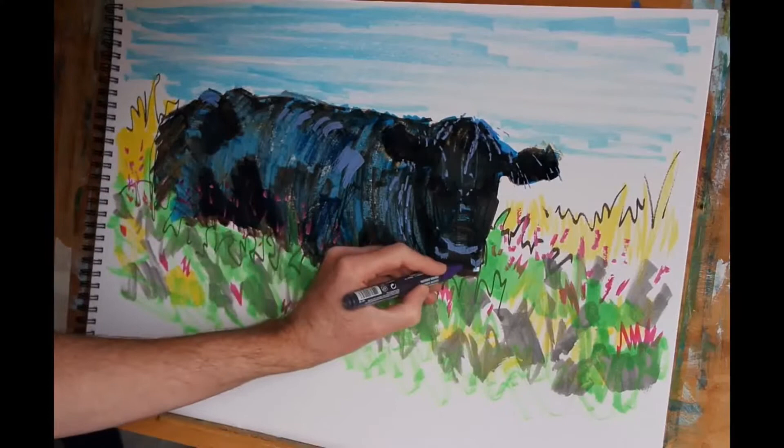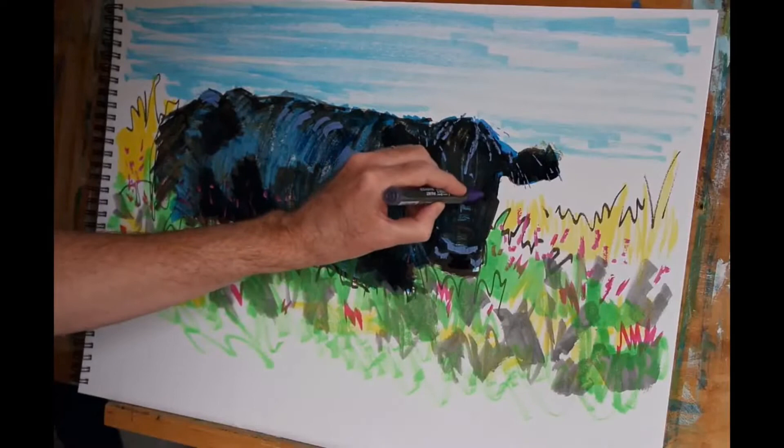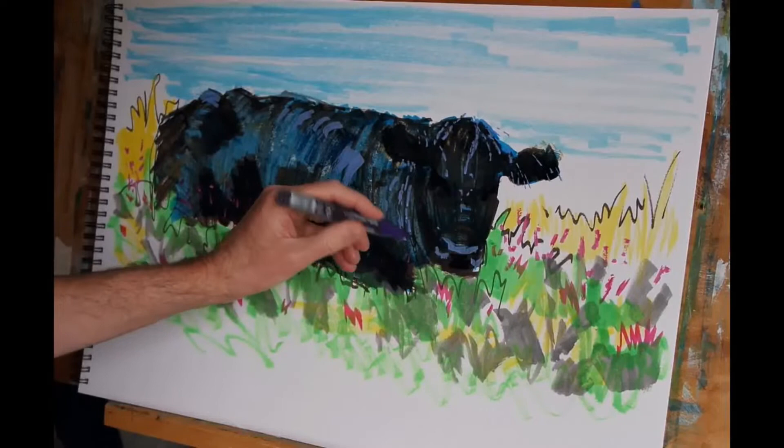The next colour is dioxazine purple. I think I've pronounced that correctly — apologies if not. I'm going to use that on part of the nose here for the shadow over that eye and also over this one. I'm also going to indicate the very dark of the eye. Notice I'm using a smaller nib marker pen now.